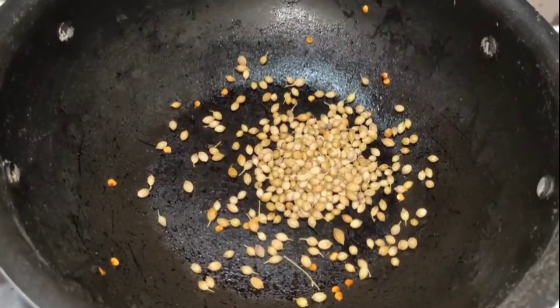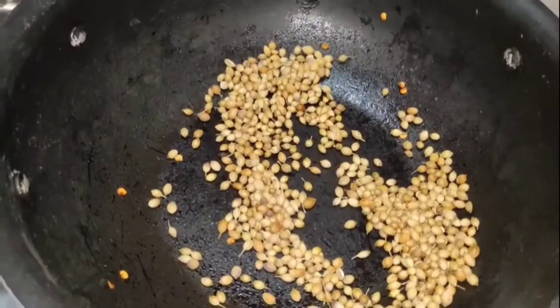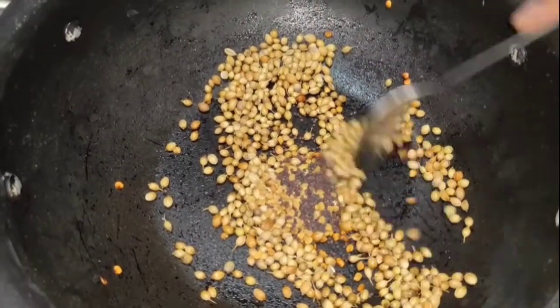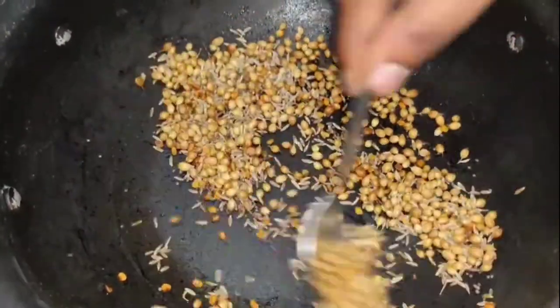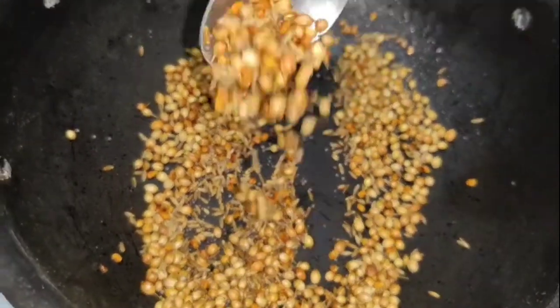We will adjust it with salt — about 1 to 2 teaspoons of salt. Let's fry it.